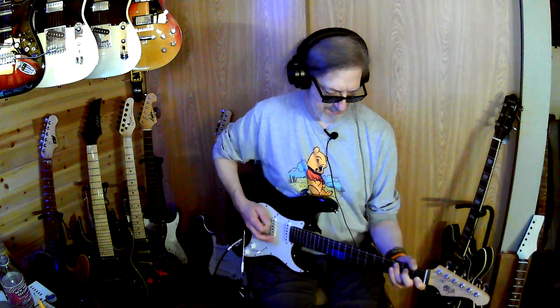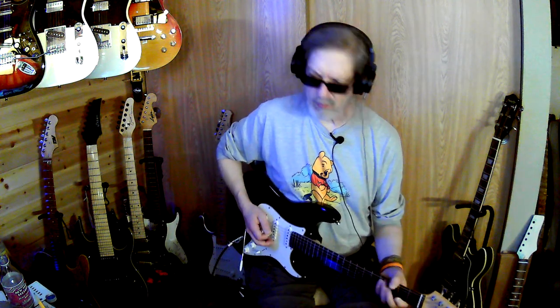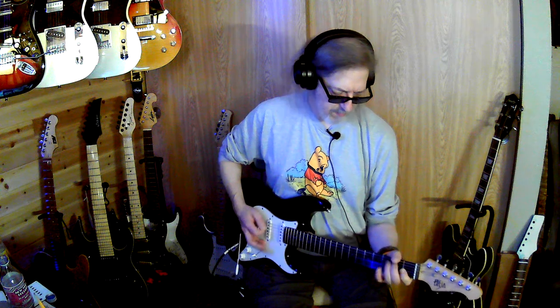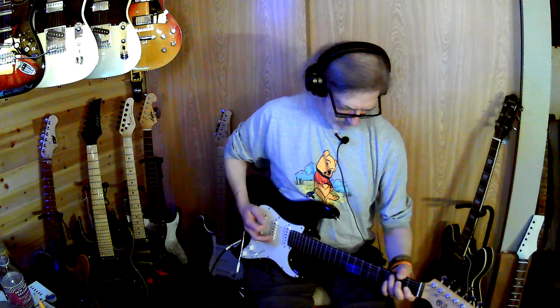Anyway, great tune — you know, Skynyrd. I hope you all are having a great day. If you could like, comment, and subscribe that would be amazing. I'm looking to get up to a thousand subscribers — that's my goal — so I can give away guitars. Any little bit helps, just click that subscribe button.